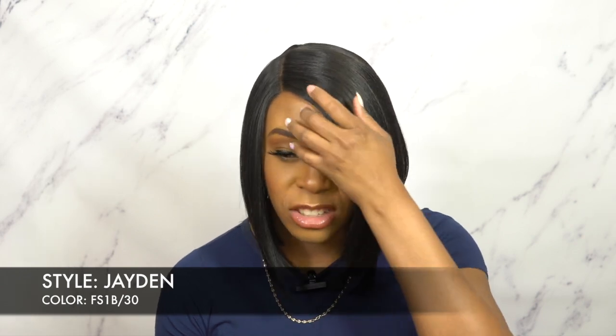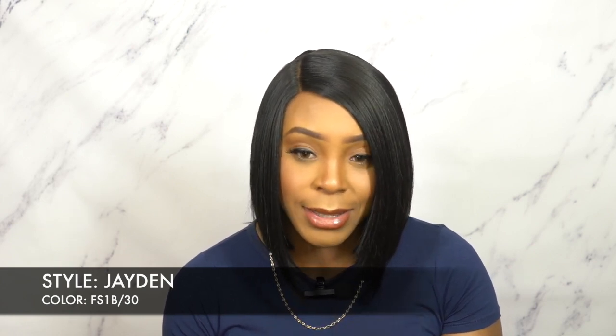It says heat safe, and I always look to see how much heat it's safe up to. But to be honest, I never really adjust my hot comb — it's very rare that I do. Looking at the packaging, I actually don't see anywhere that specifically states heat safe or a temperature limit. But I did use heat on it and it was okay, so I guess you could use heat — just don't go too high.